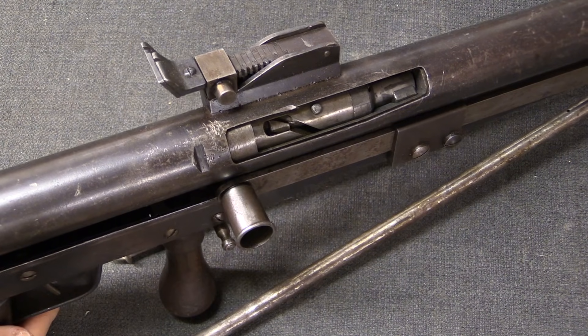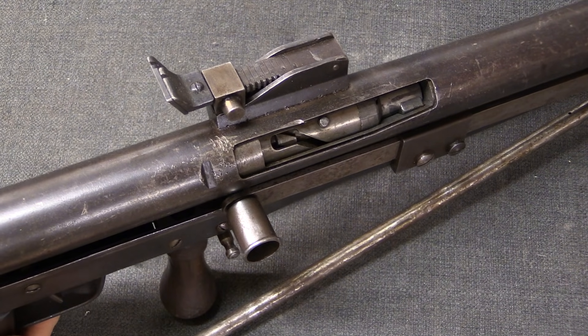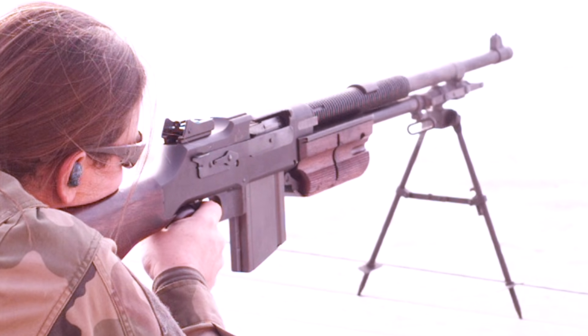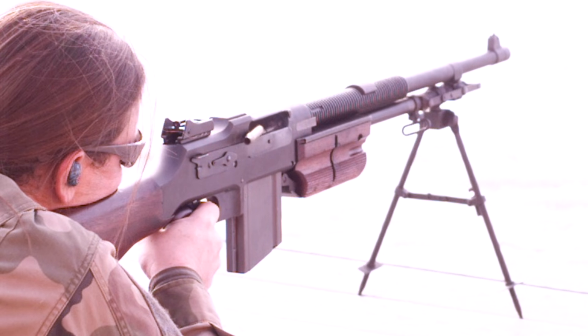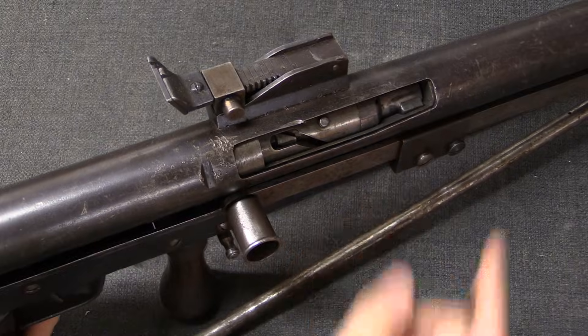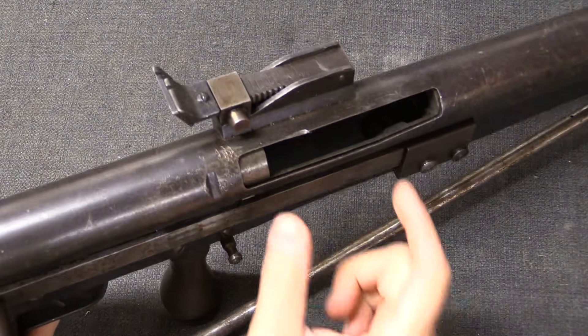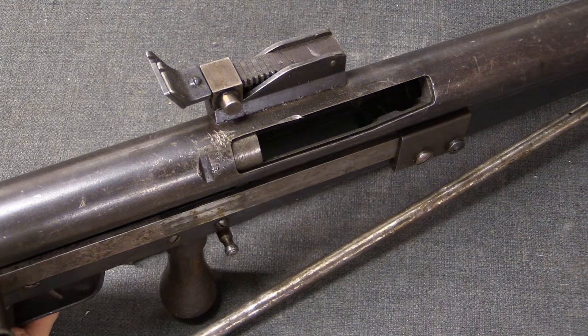Both open bolt and closed bolt systems remain very common today, with open bolt guns typically being fully automatic machine guns in a variety of calibers — anything from submachine guns up to heavy machine guns. The advantage that an open bolt system brings to a machine gun is that it does not leave a cartridge in the chamber, so when one is not actively firing, the next cartridge to be fired is sitting in the magazine and not in the actual chamber.